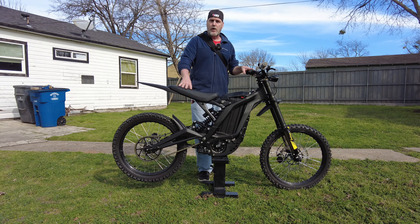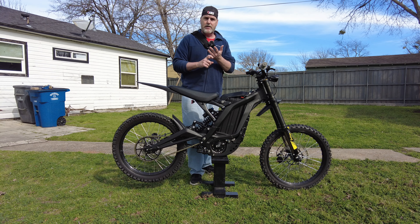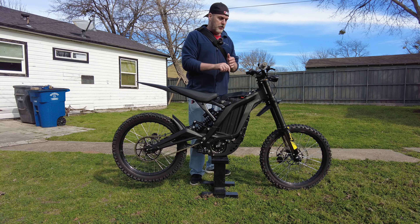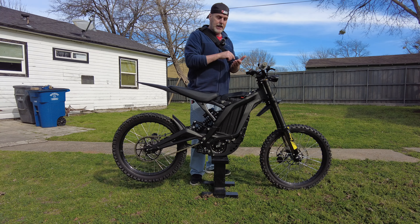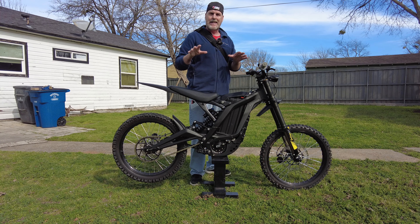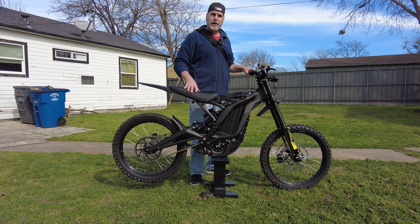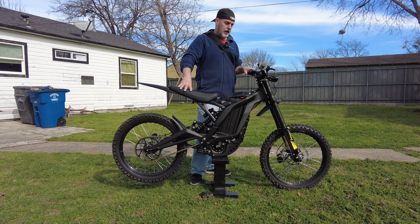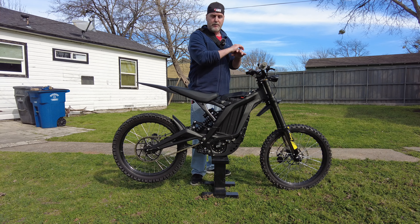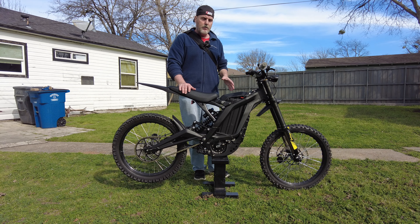One thing that really made me want to get this first was the app. You turn the key on and immediately your phone, if you have the app running, it'll immediately notice it — you don't have to do a thing. It pulls up all the information on your bike. It's just perfect. When you turn the key you get one beep and you're ready to ride. It's really intuitive and really simple.